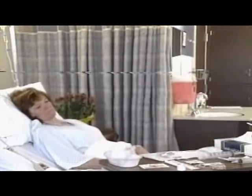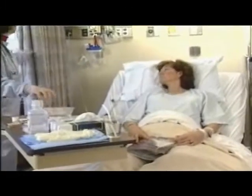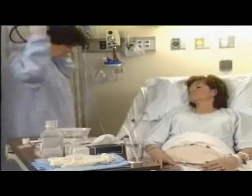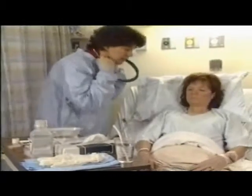Raise the bed to a comfortable working height. Provide privacy for the patient. If possible, stand on the right side if right-handed and on the left side if left-handed.